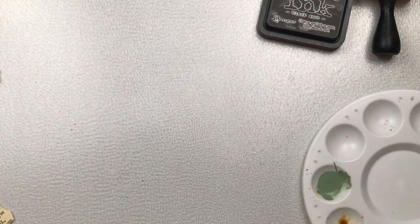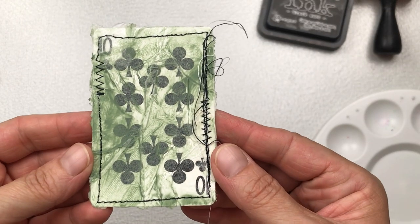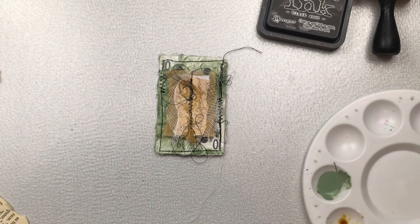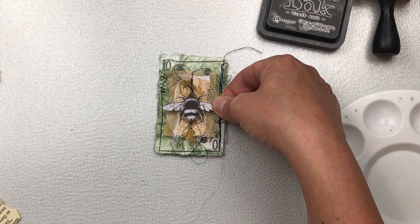I'm now going to use the sewing machine with some black thread. I'm going to stitch all the way around the card with some zigzag and some straight stitch, and the same with my embellishment cluster. I'm going to go up and down a few times and leave all the threads hanging off, very bunchy and loose. I really like that look.